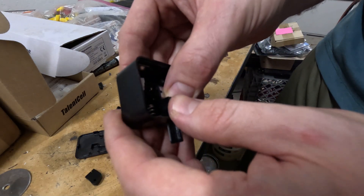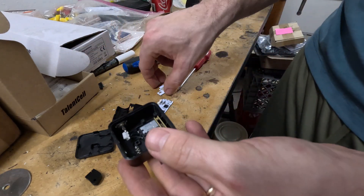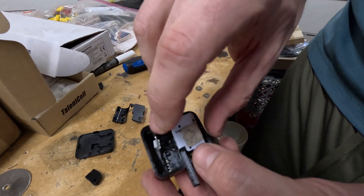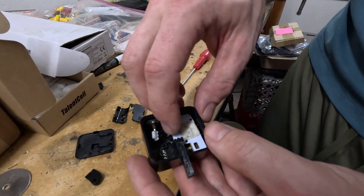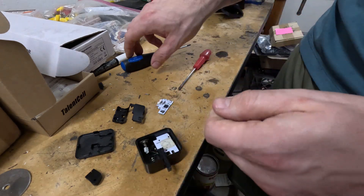With your new 90-degree arm installed, go ahead and reassemble. Slide the motor back in the way it came out — you'll see your 90-degree arm sticking out. Take the mounting plate and put it down with the sticky side up. Then go ahead and put the top two screws in, but don't put the bottom one in yet because that helps secure the circuit board.